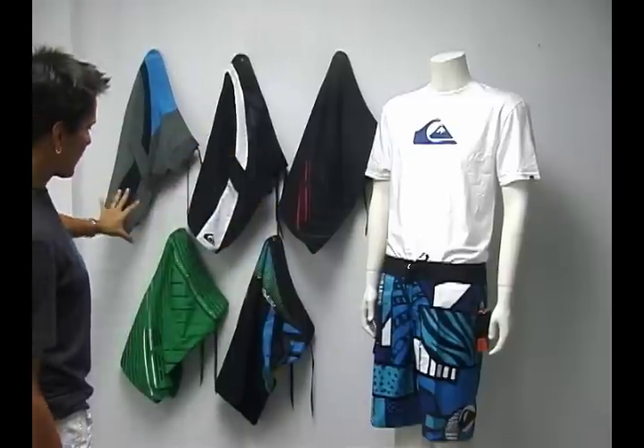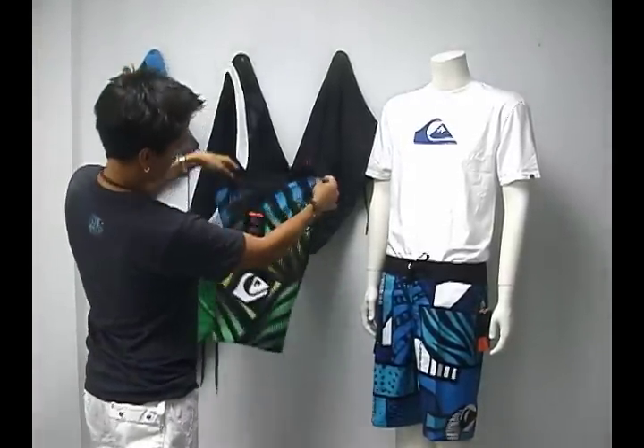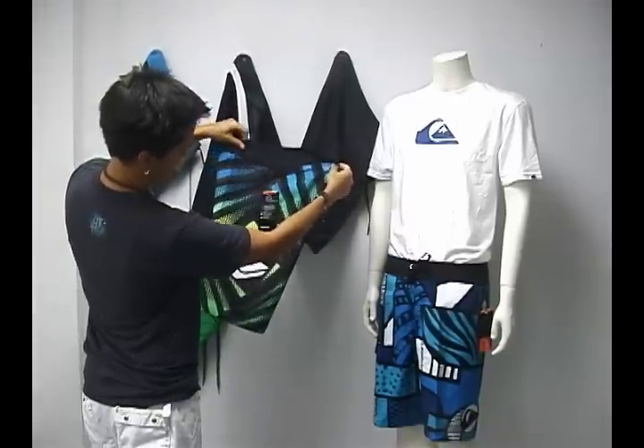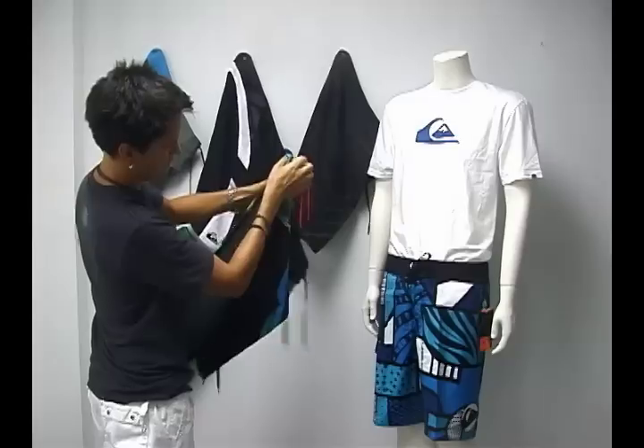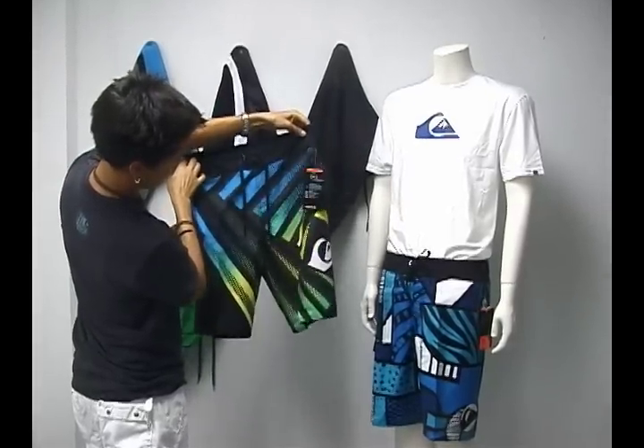Again, these are the top of the line with super great colors. This one is actually called the Cypher Illusion — you can see it looks very different from front to back. This is the back of the short, and that's the front of the shorts.